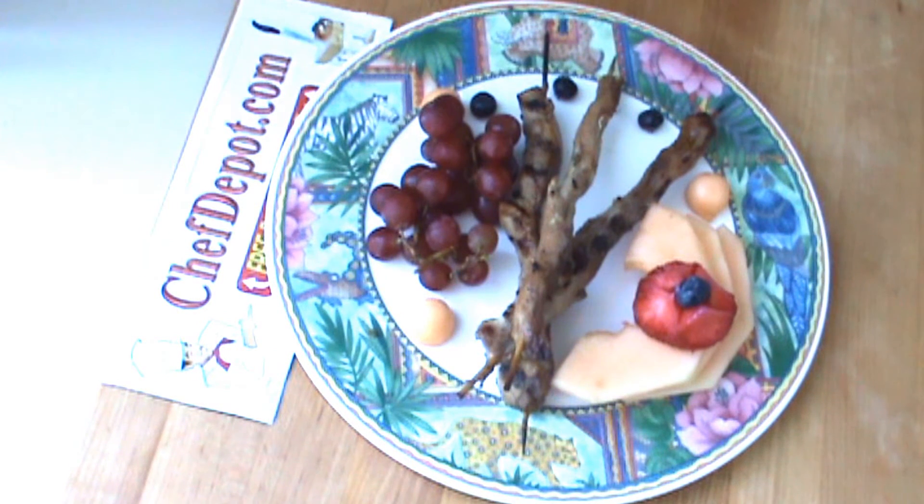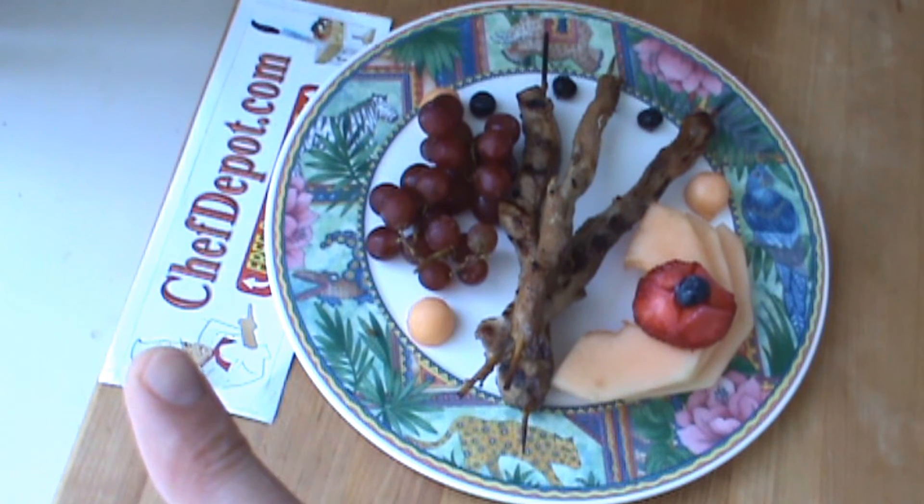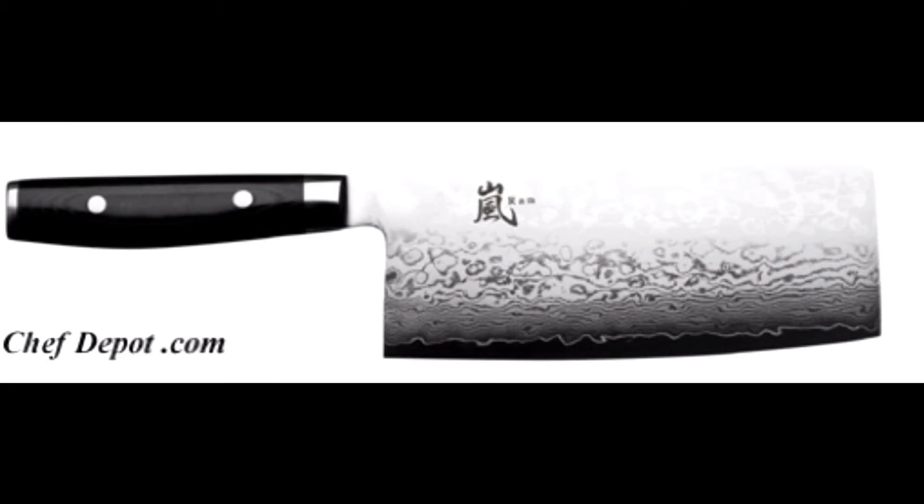Thanks for watching, support your sponsor ChefDepot.com. Have a great day. ChefDepot.com, check it out. Bye.